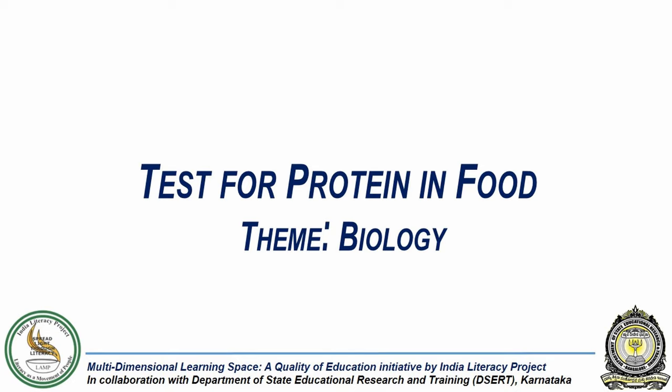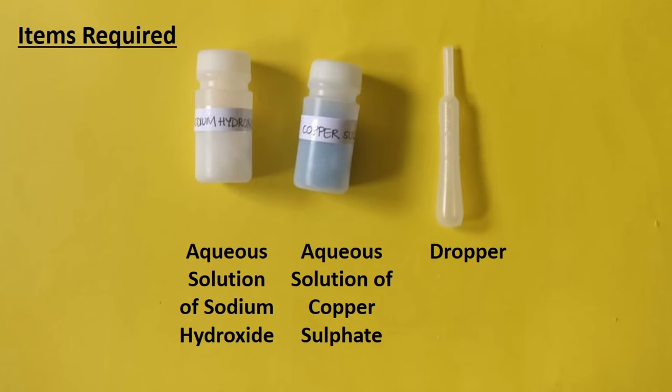In this experiment, we will investigate if there is any protein content in lentils or dal. For this experiment, we will need aqueous solution of copper sulfate, aqueous solution of sodium hydroxide, and a dropper.